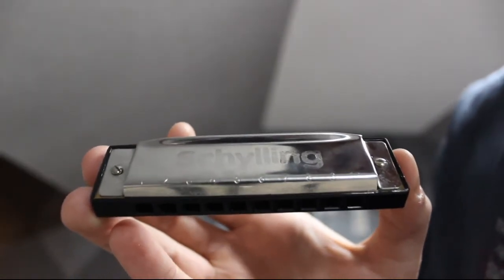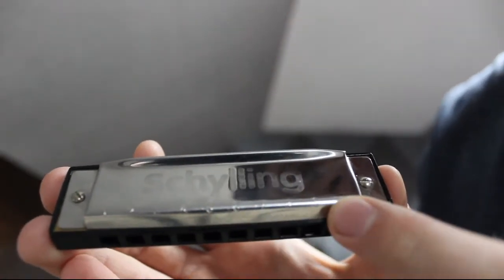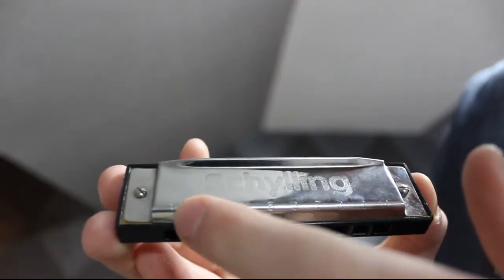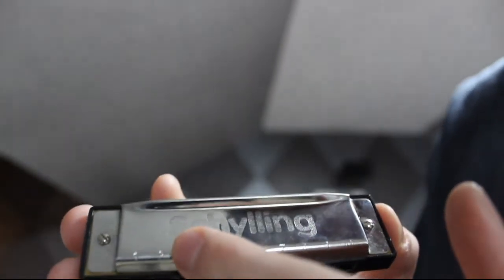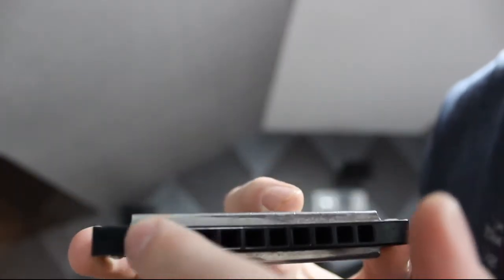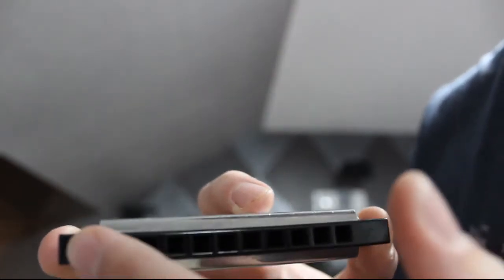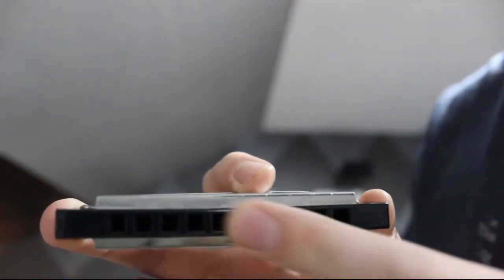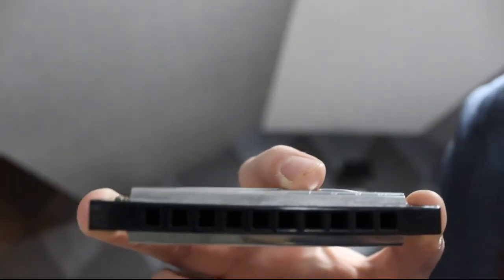The first thing you need to know about the harmonica is that it has some numbers right here, and you may be able to see this in the video. You'll notice that you have numbers starting with 1, then 2, 3, 4, and so on. That just corresponds with the holes on the harmonica. Hole number 1 is your lowest hole, and the pitch goes from lowest to highest as the number count goes up. So over at 10 you'll have your highest pitch, and over at 1 you'll have your lowest pitch.